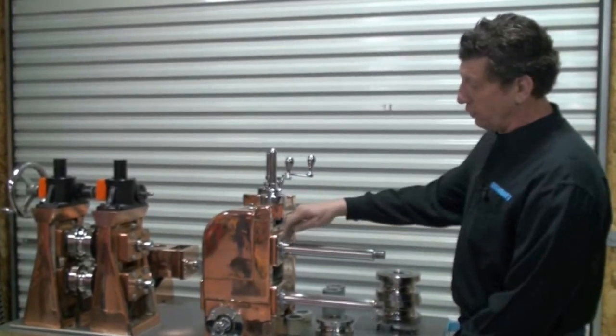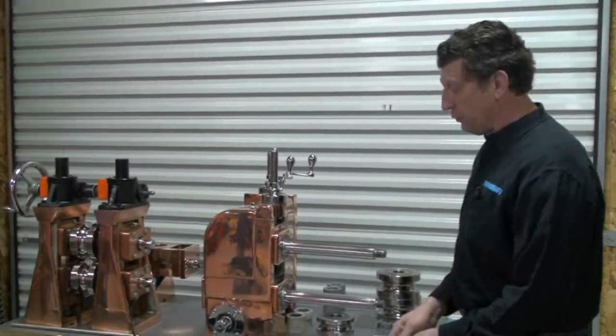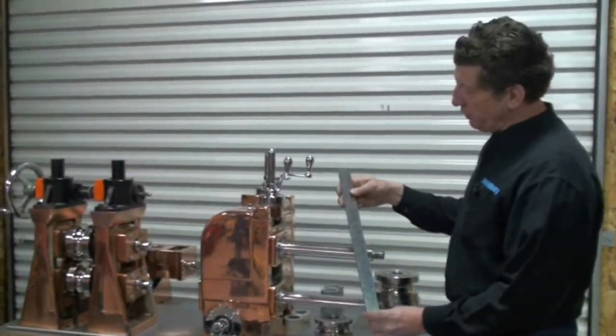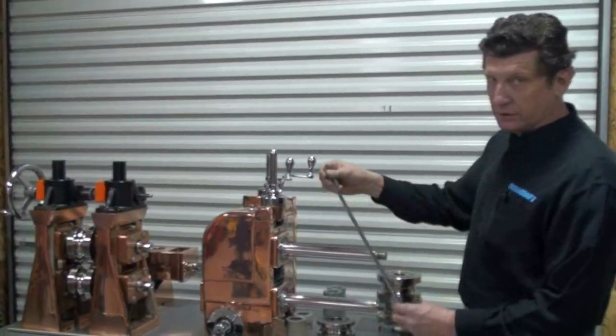We're going to cover the procedure of checking shoulder alignment and parallel of tooling when it's installed on the mill, using a straight edge. You can purchase one from Scarrett, which is a precision ground straight edge. Many will use a scale for the same purpose.